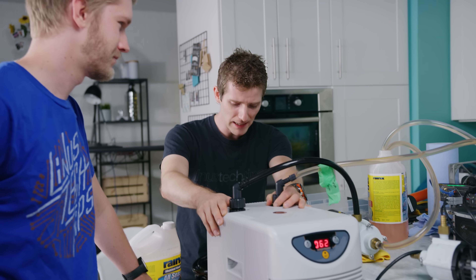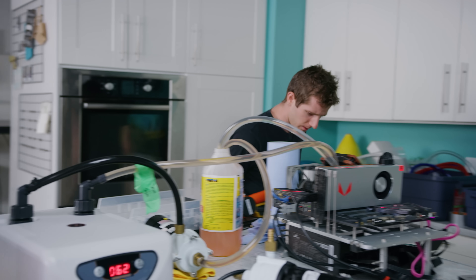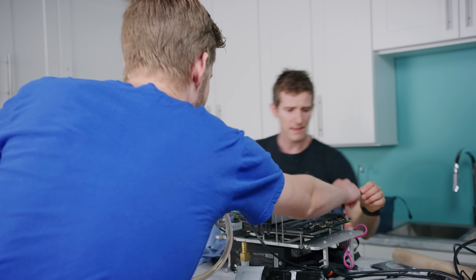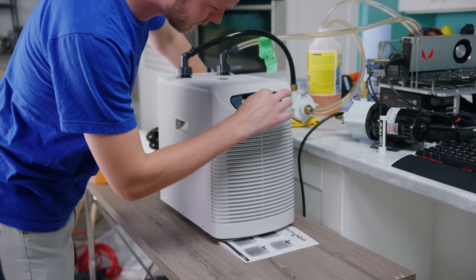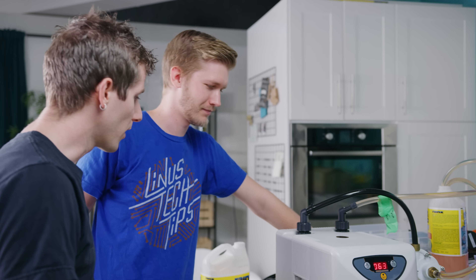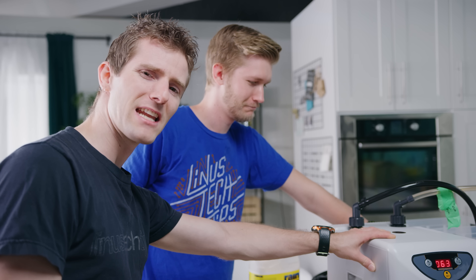The main takeaways here are that this is really compact, cools really well. Without the noise from the pump and that industrial fan - it's actually not too bad. Yeah, it's really not loud. So let us know in the comments: would you like to see this cannibalized and integrated into a system? That's a really loaded question. I sure would.